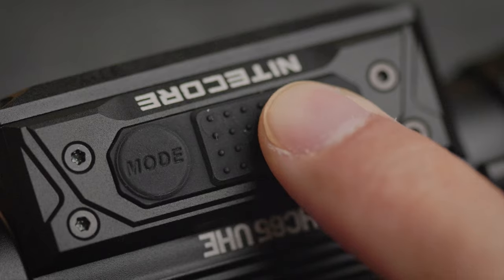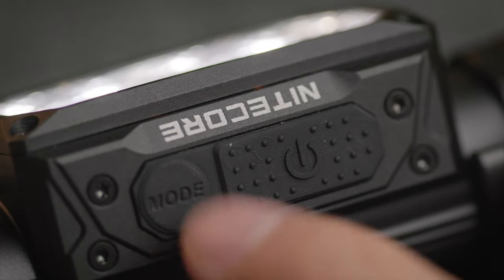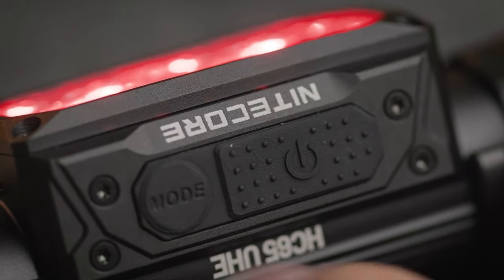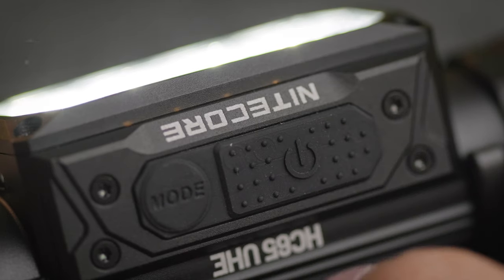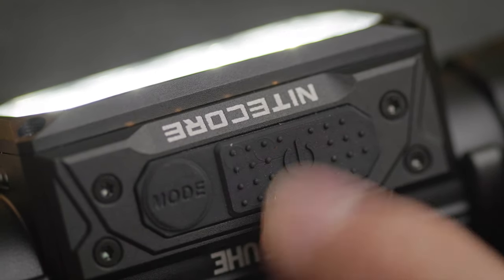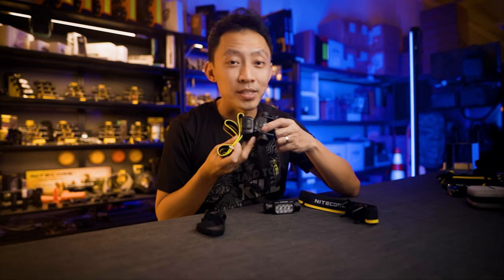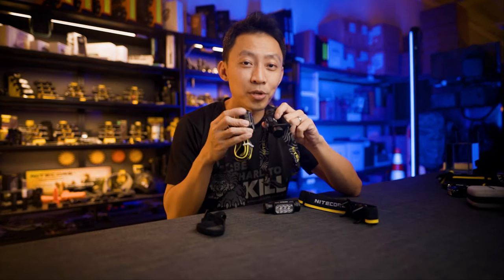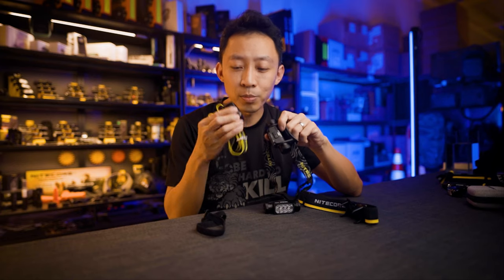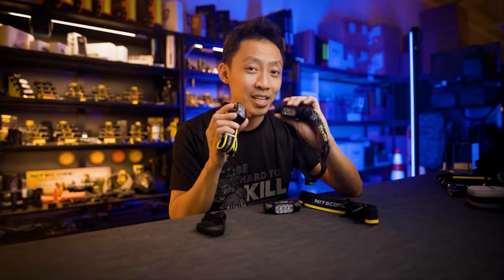The different size and textured buttons help you tell apart the mode button from the power button without looking. You can feel what they'll trigger just by touching the top — the bumpy one is the on/off, the circular one is the mode button. Compared to lights where both top buttons are the same and feel identical, you'll probably press the wrong button at the wrong time. I've done it myself on those kinds of headlamps.